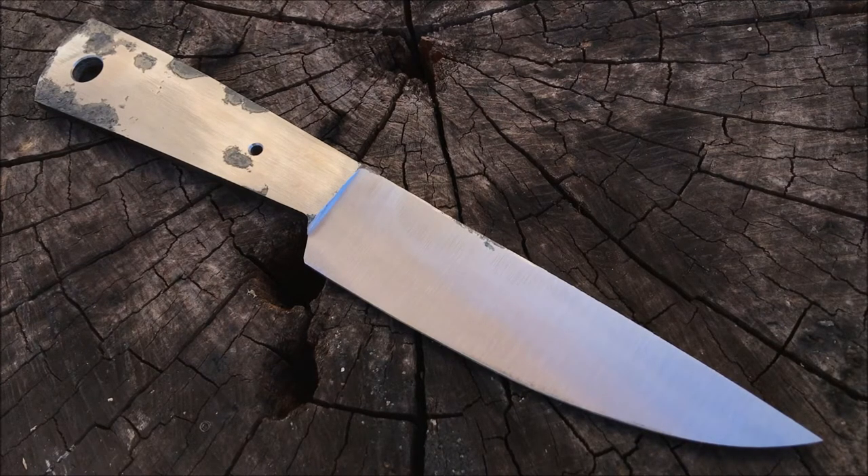The blade is flat ground and the edge is about a dime's thickness, which is pretty good for heat treating. The handle has been flattened and most of the scale has been removed, but not all — which is okay because I'm going to do more grinding after heat treating.